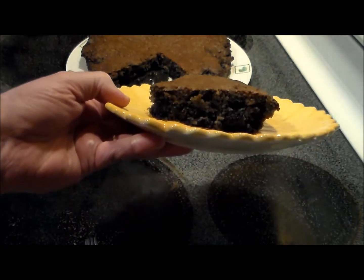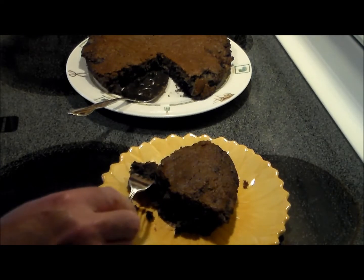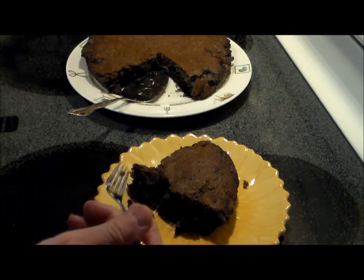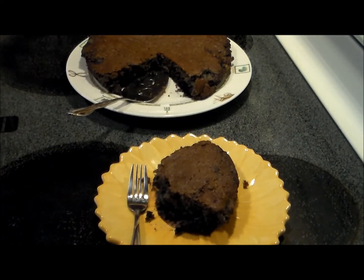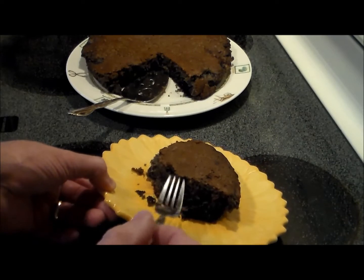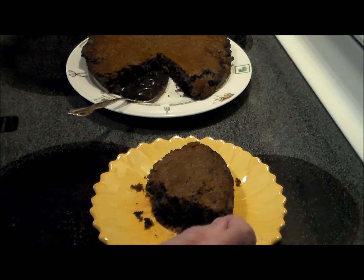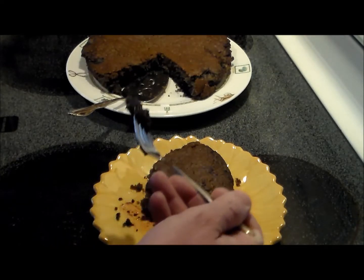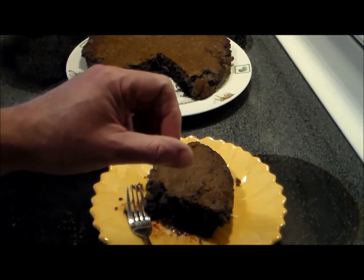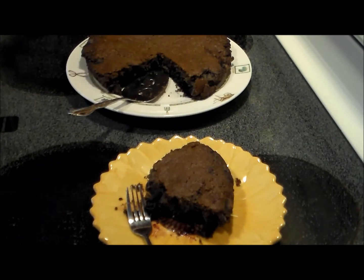Let's give it a try. The cherries sunk to the bottom, of course — it's cakey on the top. Oh my. Mmm. Oh my goodness. The consistency of the cake is like a very fluffy pancake. The sweetness and the richness of the cherries has gone to the bottom.